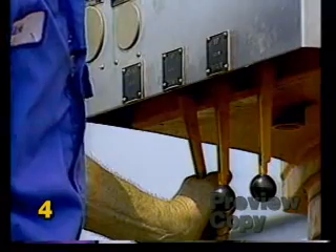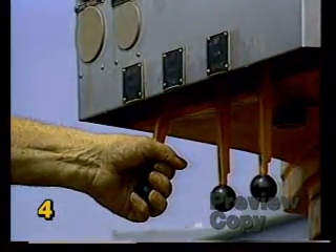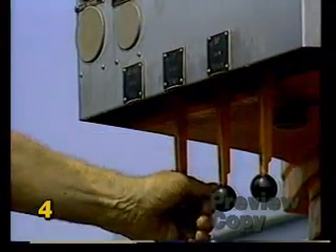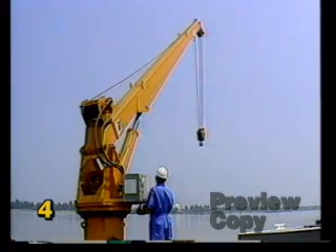It is especially important to check all components of the crane prior to making a lift. Make sure the control levers work freely with no sticking or binding. Listening for any unusual noises, operate all of the functions of the crane.